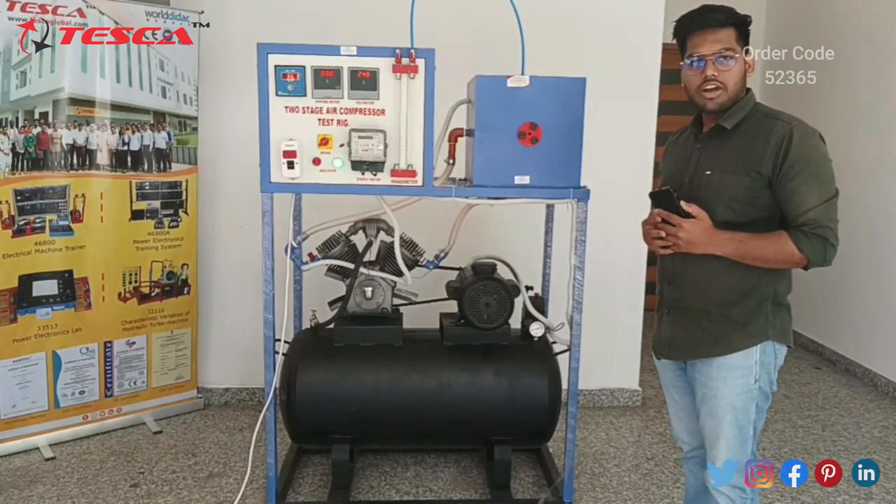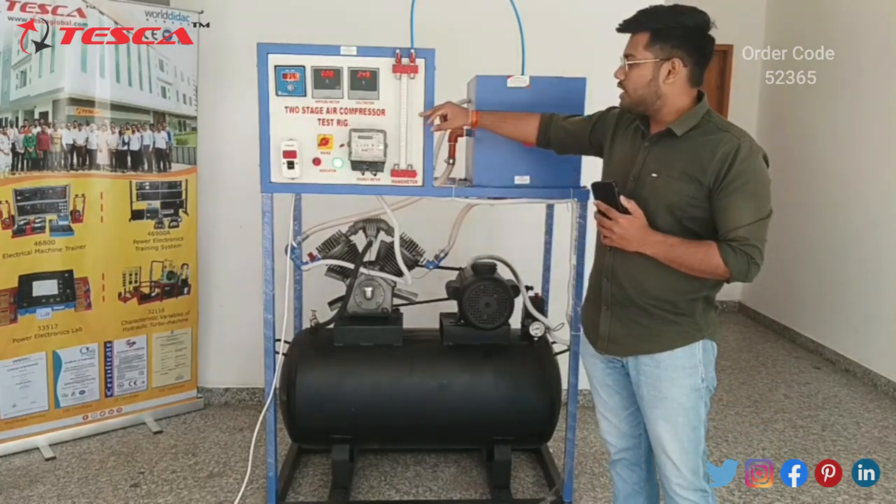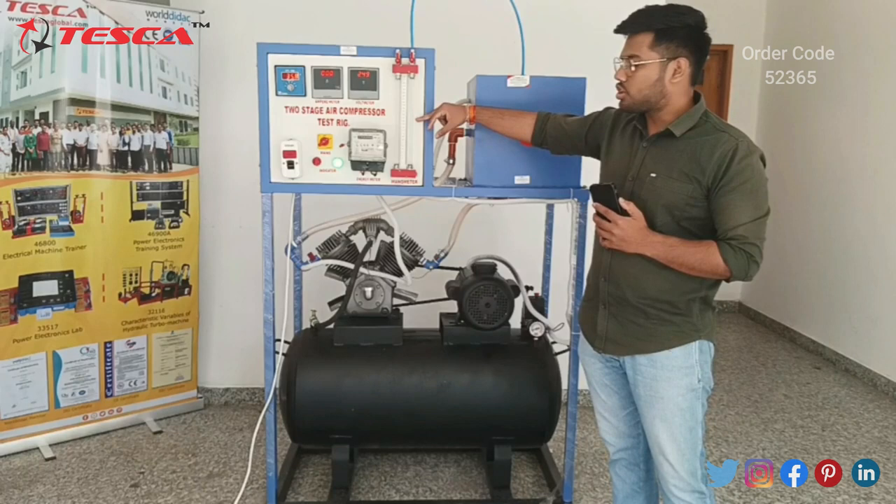Now let's move ahead to the working of the air compressor. Before turning on the compressor, first we have to fill this manometer with water to more than half.